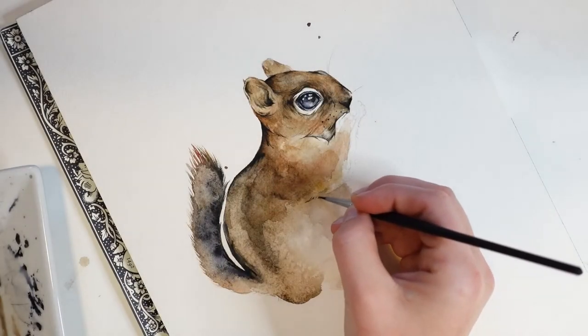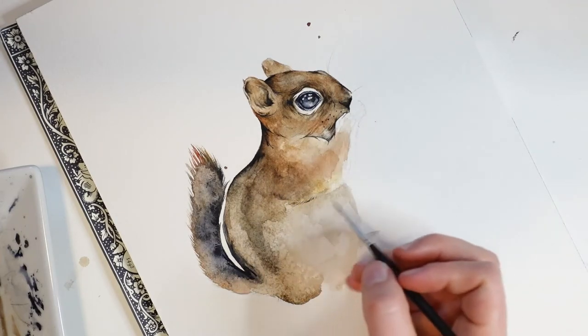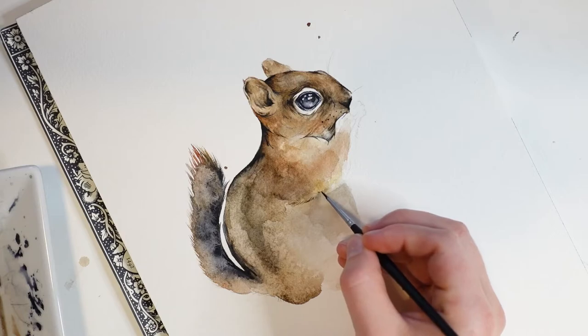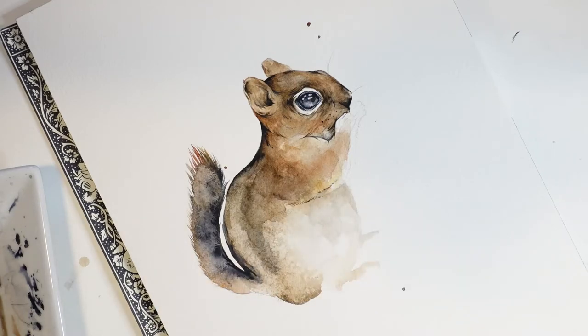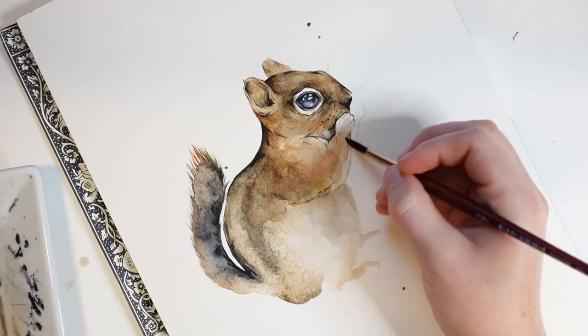Now let's let the tail dry and see what it looks like. Now that I've got the tail done, I'm going to add some fur texture to the arms. I'll first draw out some fur lines. Because these are a little bold, I'll then soften the lines using my brush dipped into water.